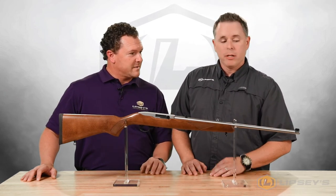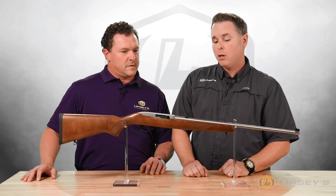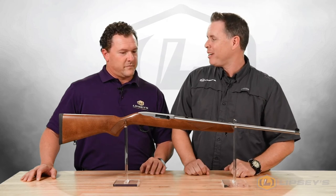Open sights — you've got a gold bead front and a folding rear, so if you want to mount a scope real low, you can sit it down low. Or you can just leave it open and have fun that way too.